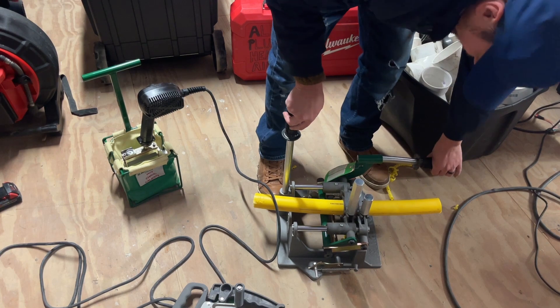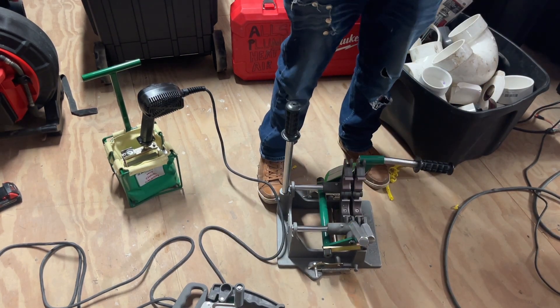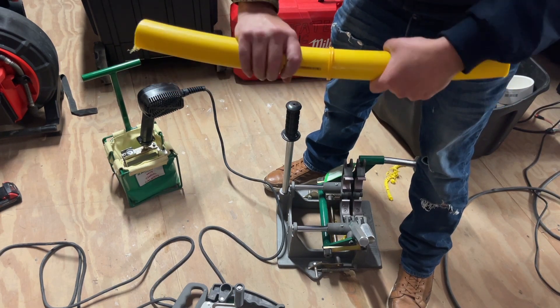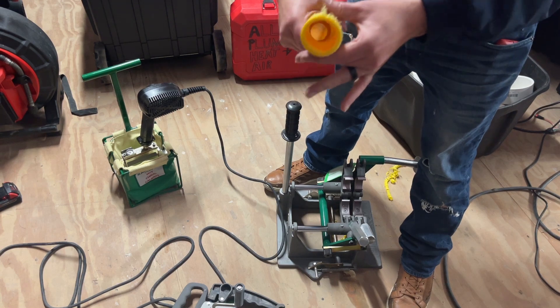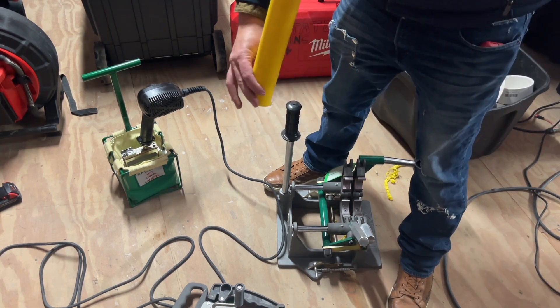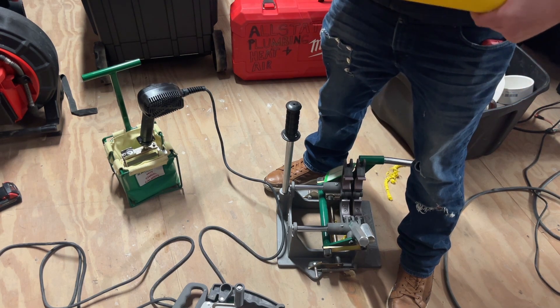Let's see the final product. We have it completely butted together. If you give it a look down the hole — I don't know if you can see — but there are no gaps or anything like that. This right here is ready to go.